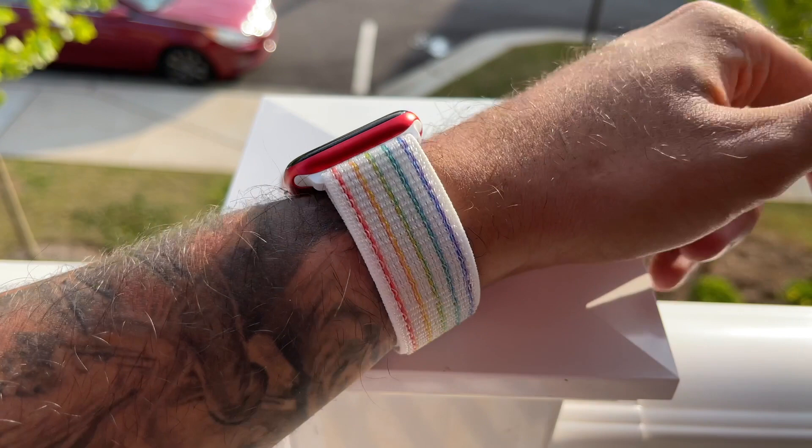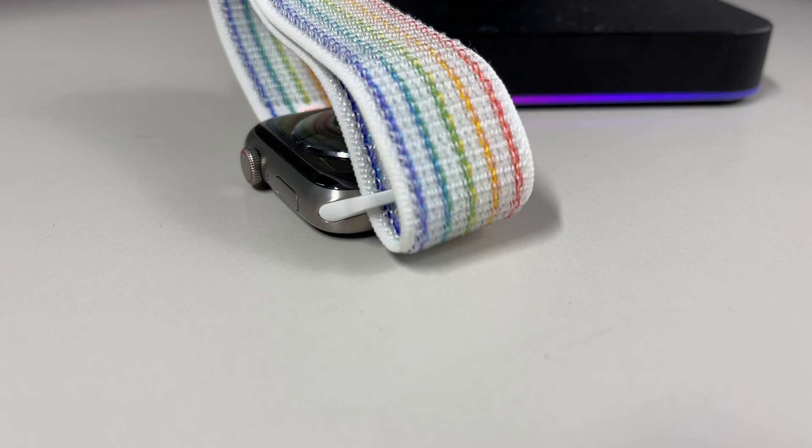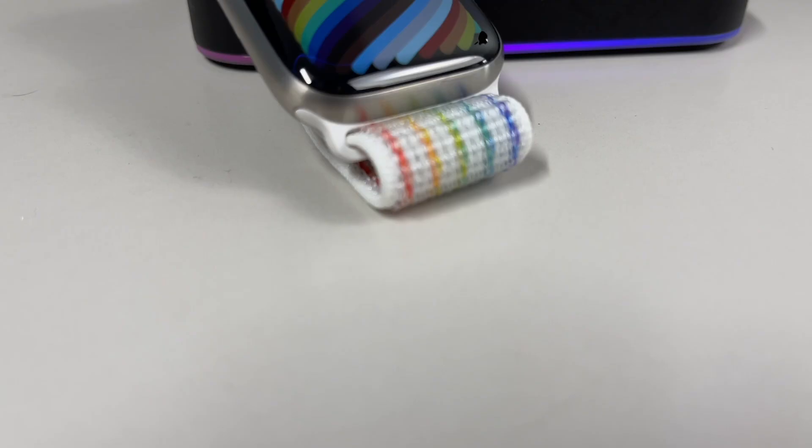Not all Apple Watch models support the new Nike Sport watch face, as explained in the retail packaging. The special Nike Pride watch face is only attainable if you have a Nike Apple Watch. The Braided Solo watch faces, however, are available on all Apple Watch models — just update to WatchOS 7.5 to add those watch faces to your Apple Watch collection.